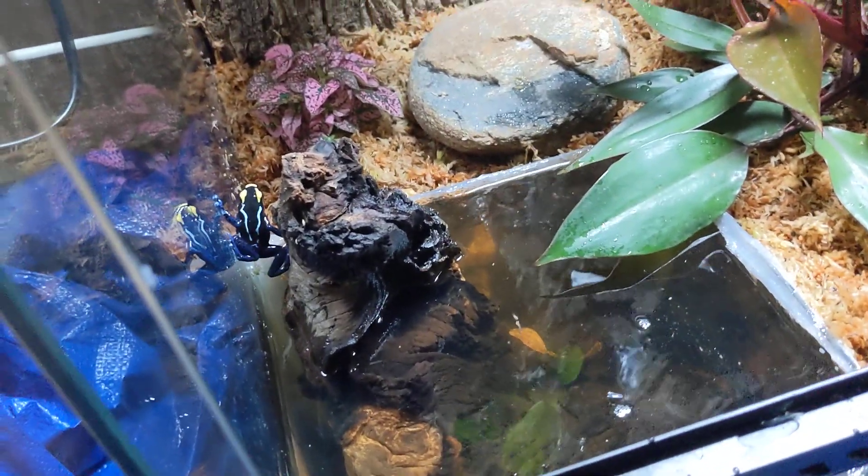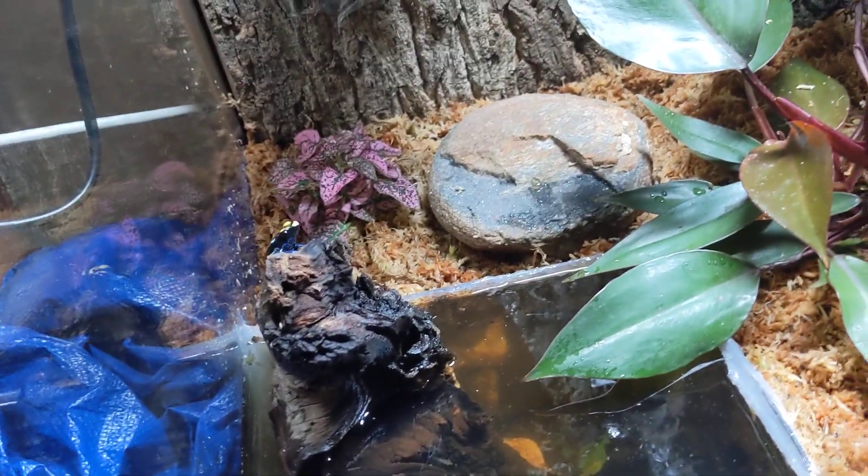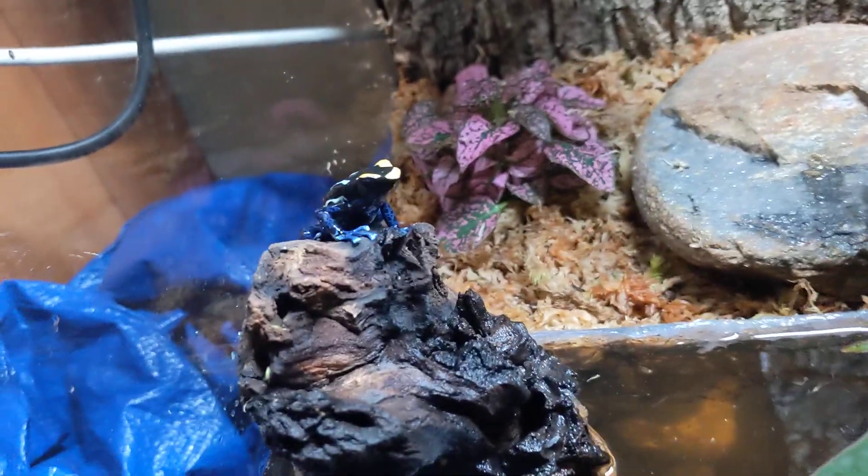Let me try one more. Okay, yeah — so he seems like he can pull himself out. I would say the key if you're building a water feature is just to make sure there's things for them to pull out, or the water level is right up to the ledge.